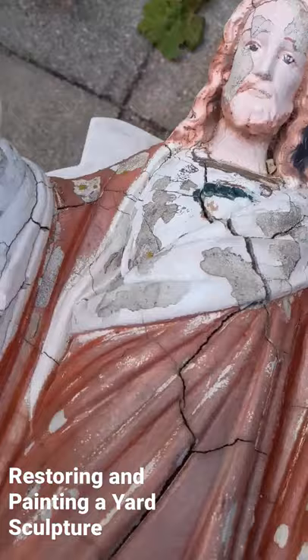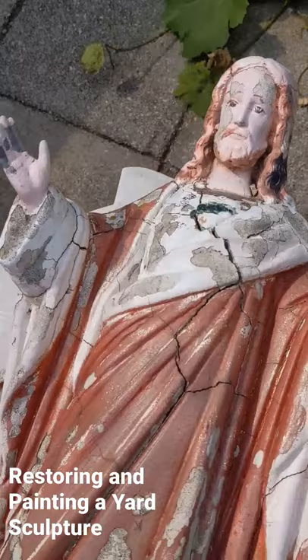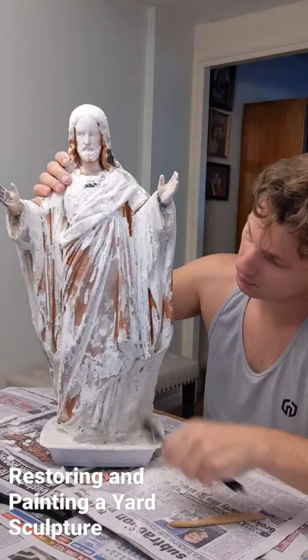My dad asked me if I could come and give him a hand restoring this concrete statue of Christ that used to be in the front of my aunt and uncle's house in Brooklyn many years ago. Unfortunately, the original paint job had all but worn off, and as you can see, there were deep cracks and the base had almost totally crumbled away.